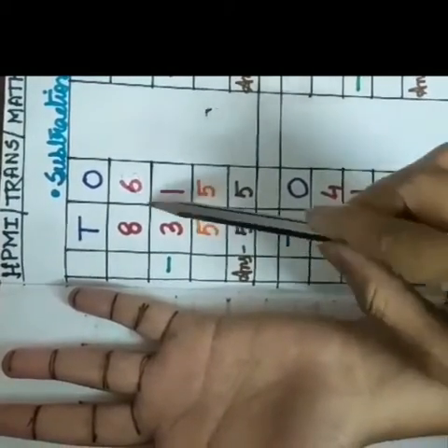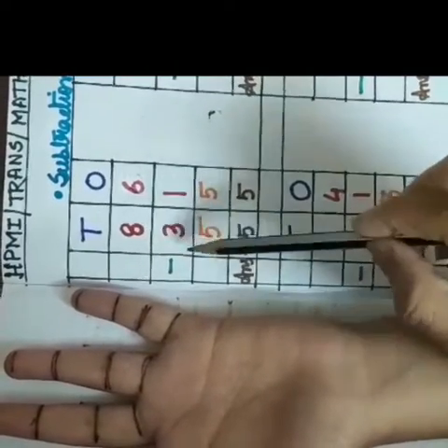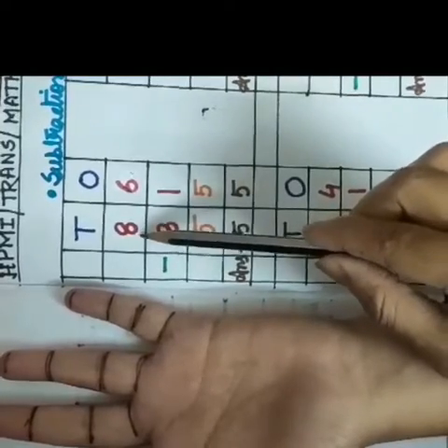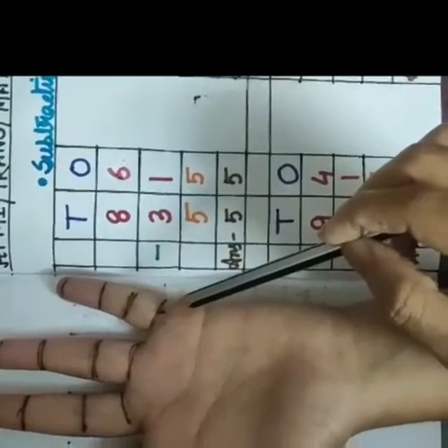Now I am coming to the tens place. Here you can see our first digit is 8 and our second digit is 3. So I am taking our first digit, means 8. I will start counting from here 8 at first.